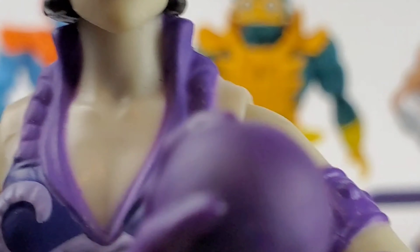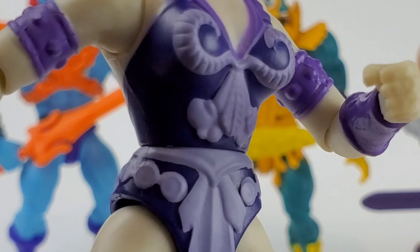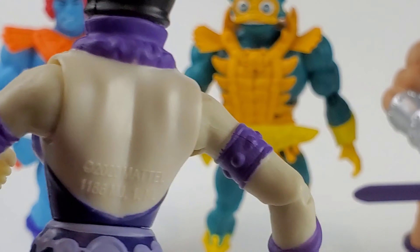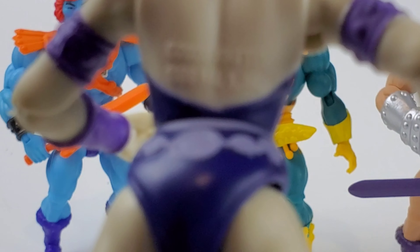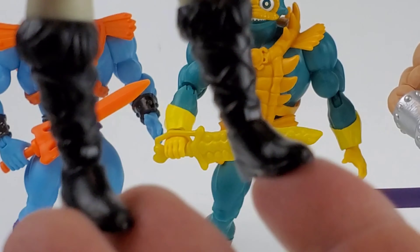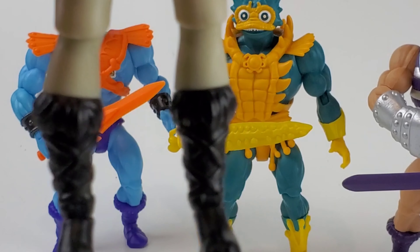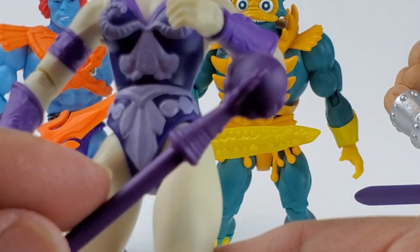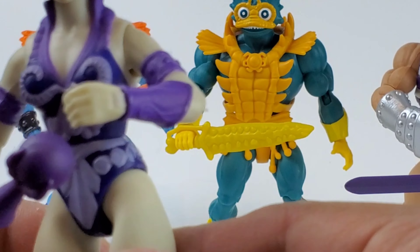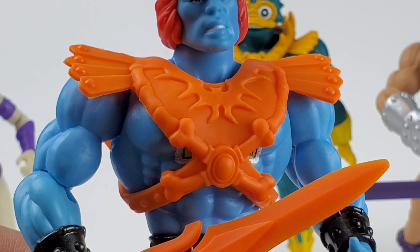Nice paint detail. Here's a closer look at the body — looks pretty good. At the back you have the Mattel information, and also nice details on her boots, kind of hard to see on camera. And also her staff — I can't remember the actual name, I can't believe it. I just watched the Revelation anyway.